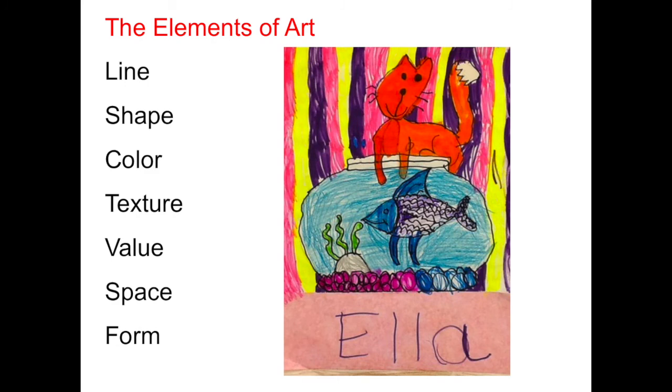Here's a list of the elements of art – line, shape, color, texture, value, space, and form. Our project is going to be using all of these elements of art.